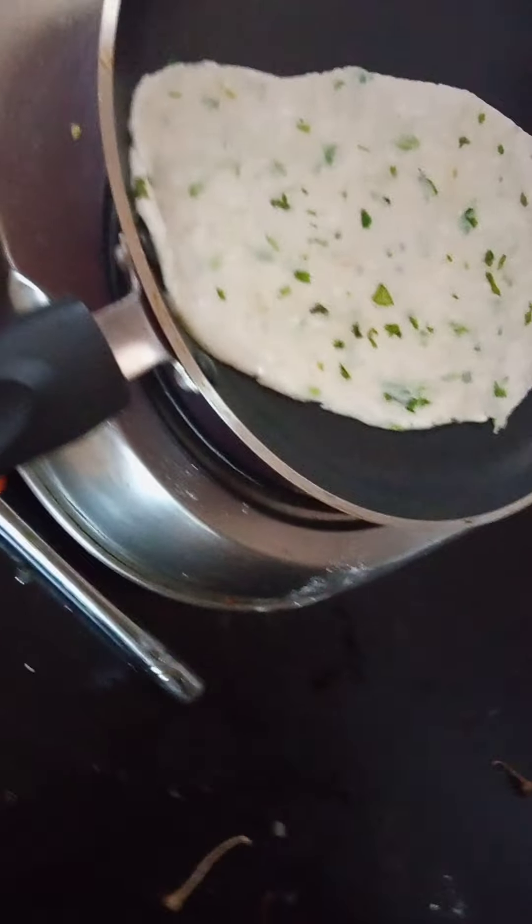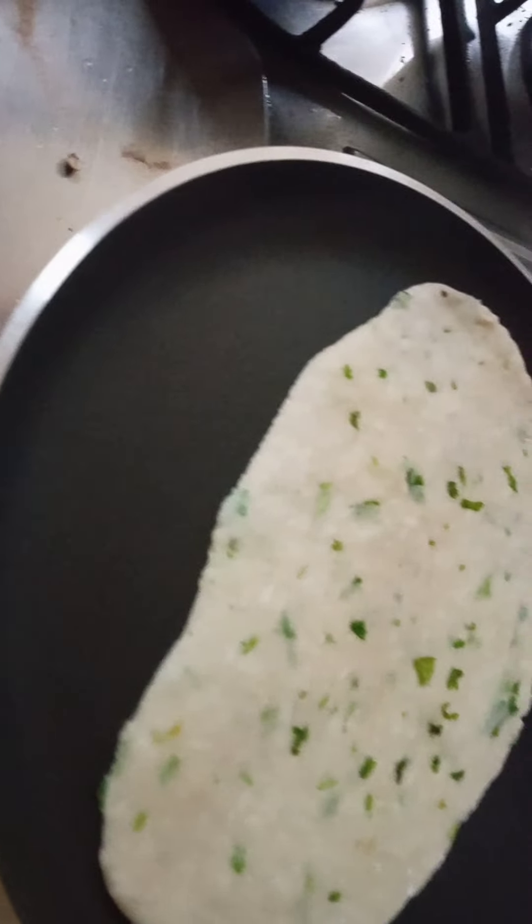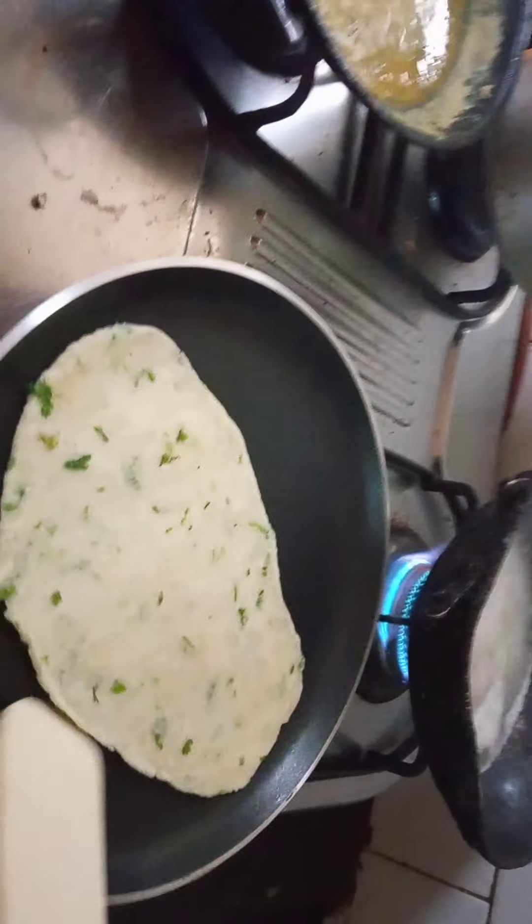We will bake this for five minutes, and we will flip it with the spatula. The spatula is coming — we can wait. See, I am flipping it off now.